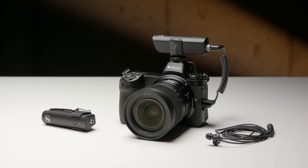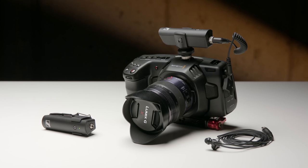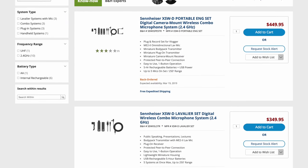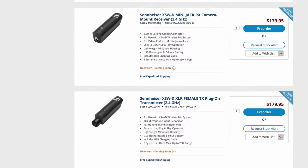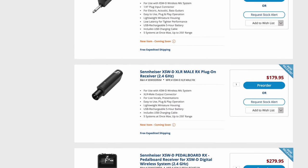That's going to be most DSLRs, most hybrid cameras, most mirrorless cameras, and things like the Pocket Cinema 4K. In addition to this, Sennheiser does have other accessories that can go with this — other transmitters and other receivers. There are some made for guitars, some with XLR outputs, and so on. It is a very versatile system with lots of options for different types of cameras and situations.